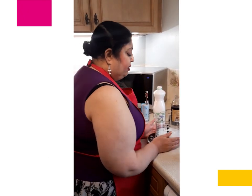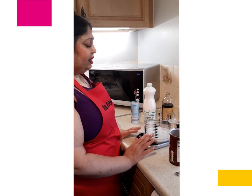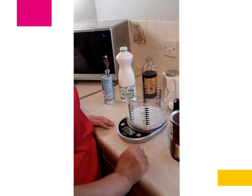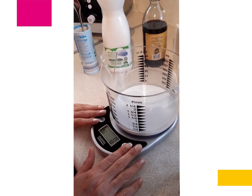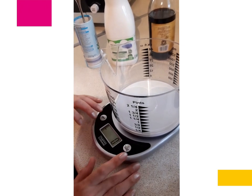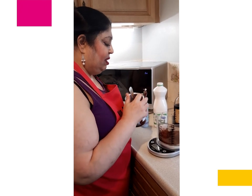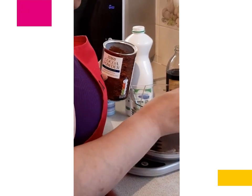I've got a set of talking kitchen scales which I got from RNIB and it is amazing. I couldn't live without this, especially for the amount of baking and cooking I do. So I am going to measure out 30 grams of cocoa powder. It is 30 grams — it is that simple to use.